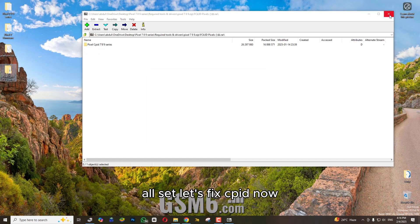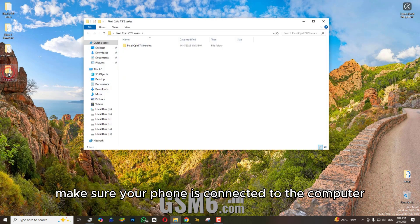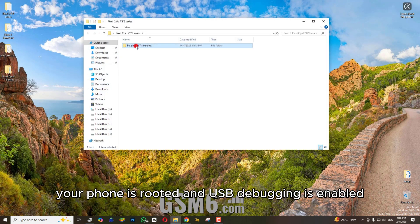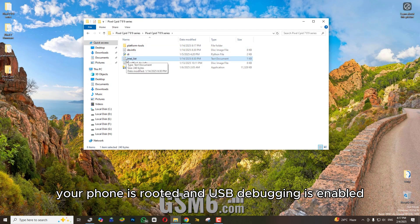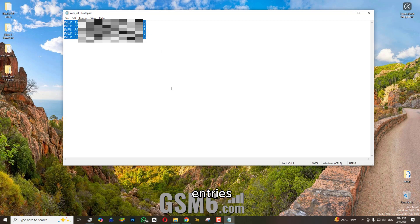All set. Let's fix CPID now. First, make sure your phone is connected to the computer, your phone is rooted, and USB debugging is enabled. Open the text file in the CPID folder and delete all IMEI entries.